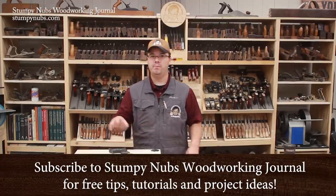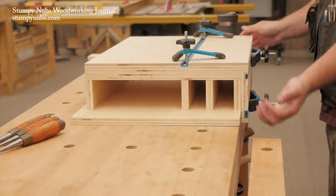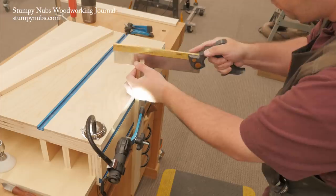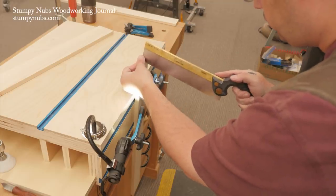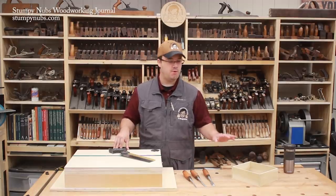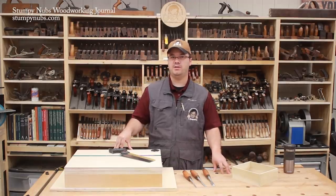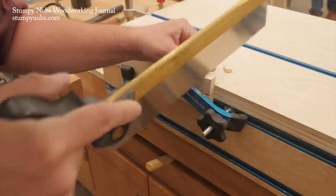A week or so ago we made a video about building a dovetail workstation. It's sort of a portable workbench that can go on top of any stable surface to provide the clamping and other features required to cut all sorts of joinery, including dovetails. It's ideal for those without a traditional workbench, but even if you have a fully capable bench like I do, this workstation lifts your work up to a more comfortable level for cutting joinery.